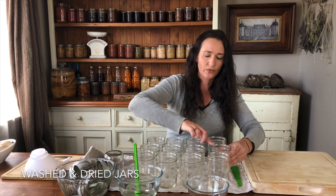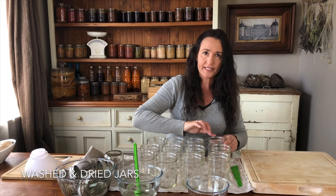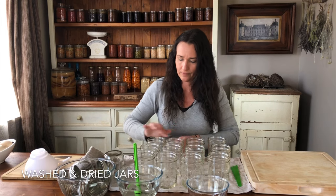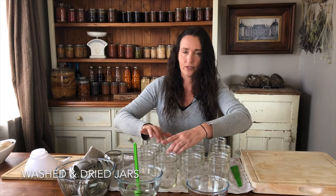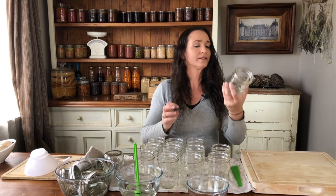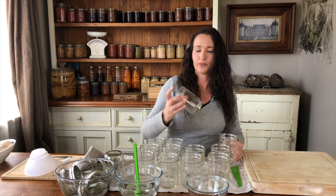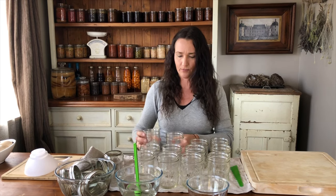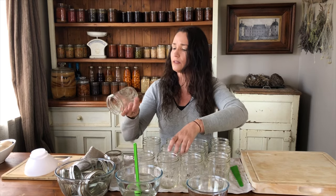We're going to check all the rims of the jars to make sure there are no chips, and inspect the jars to make sure there are no cracks. The lids won't seal properly if there are chips out of the top, and if there are cracks, at high pressure they could crack open — that would mean broken glass and food everywhere. Some of these jars are brand new and some are used.